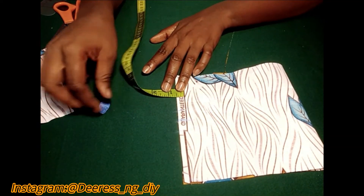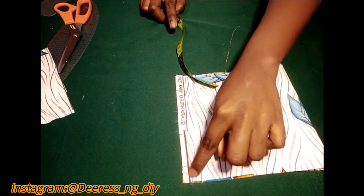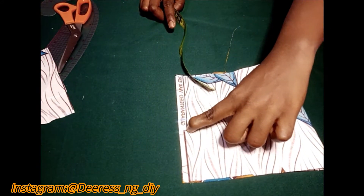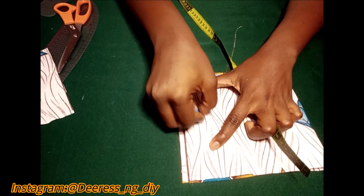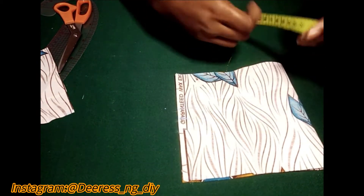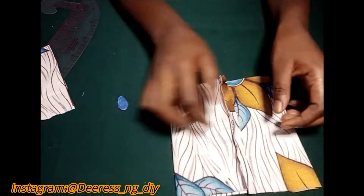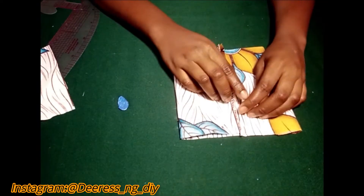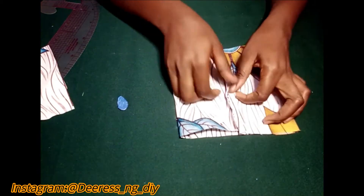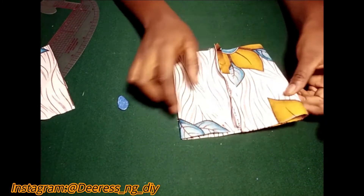Also mark out half an inch because that's the seam allowance I'll be sewing. I'm going to sew it to the point I marked, and sew from this point too — so there'll be an opening in the middle. Let me sew that first and then explain what to do next. I'm done now — open it flat, iron it out, then sew half an inch up and half an inch down.